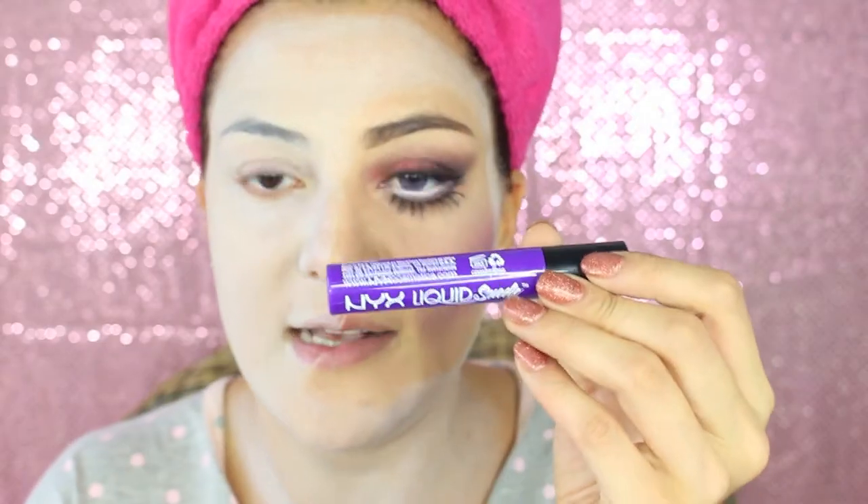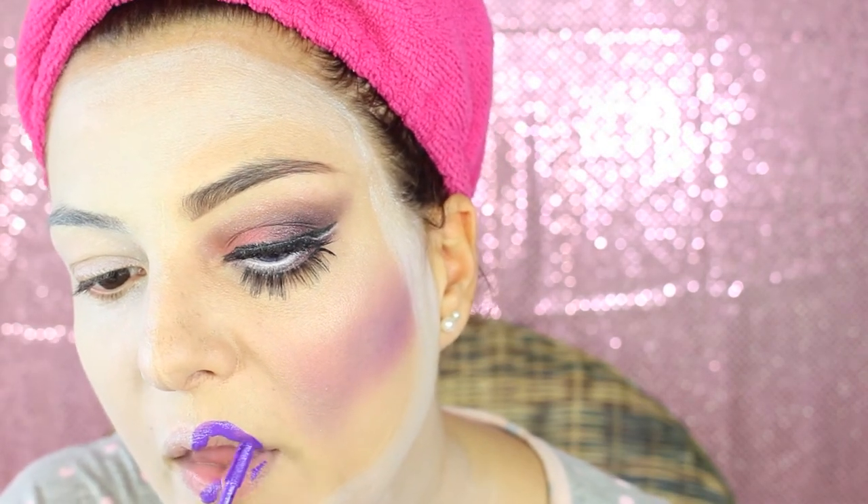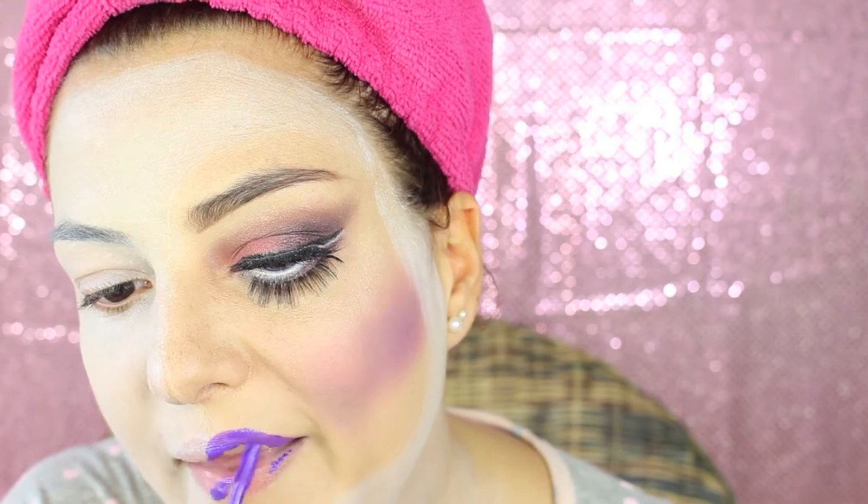Then I apply just a pinky shade in the center of the cheeks, some more pink and a little bit of highlighter on top of the cheeks. For the lips I'm gonna apply NYX Liquid Suede in the color Amethyst, which is a really beautiful purple tint, and obviously I'm just gonna apply it on the half part of the beauty makeup.